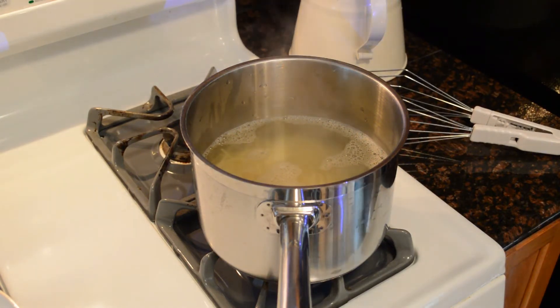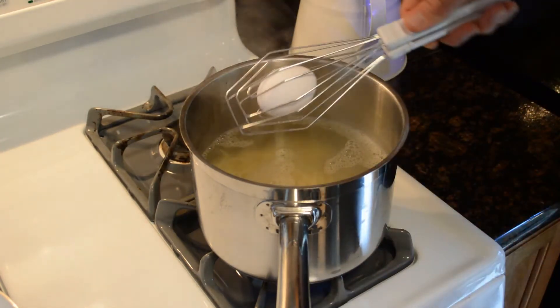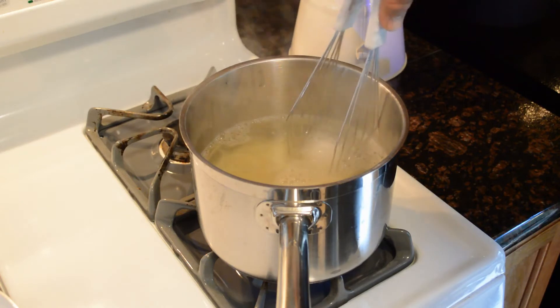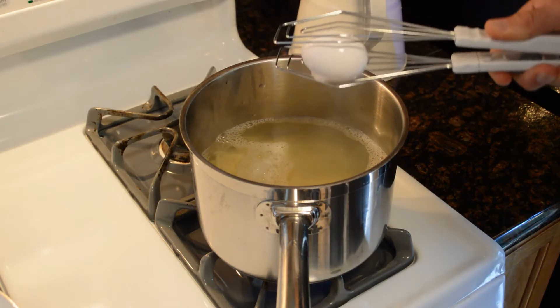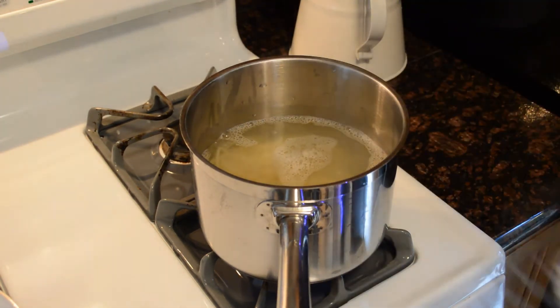Now let's say you're making hard-boiled eggs. I'm gonna get my egg here, drop it in, and let's just say it's done — you pick it out of the boiling pot very, very easily. So very good so far.